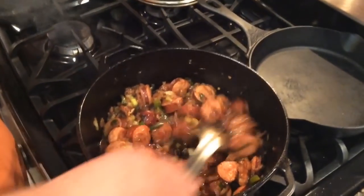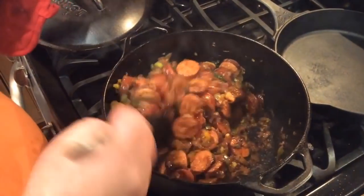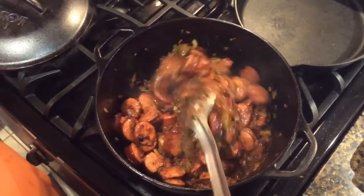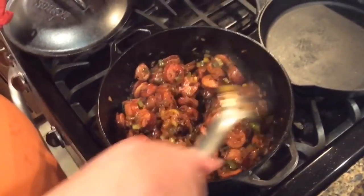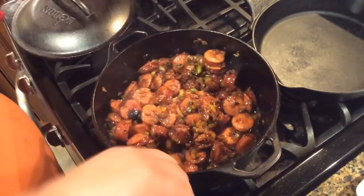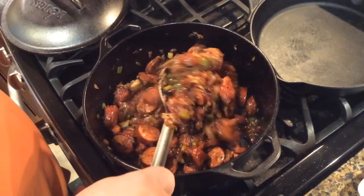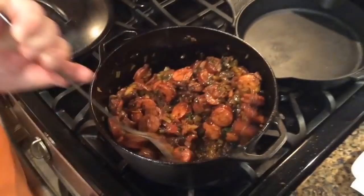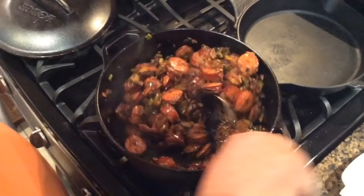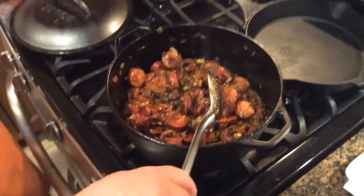Now this is where we're at. See how this is looking? It took about 20 minutes to cook the onions, and then we've had the sausage and bell peppers, celery, and green onions in here about 10 minutes, so overall about 25 to 30 minutes. You see how that sausage is getting brown? That's perfect right there. So now it's time to add the shrimp. Right now.